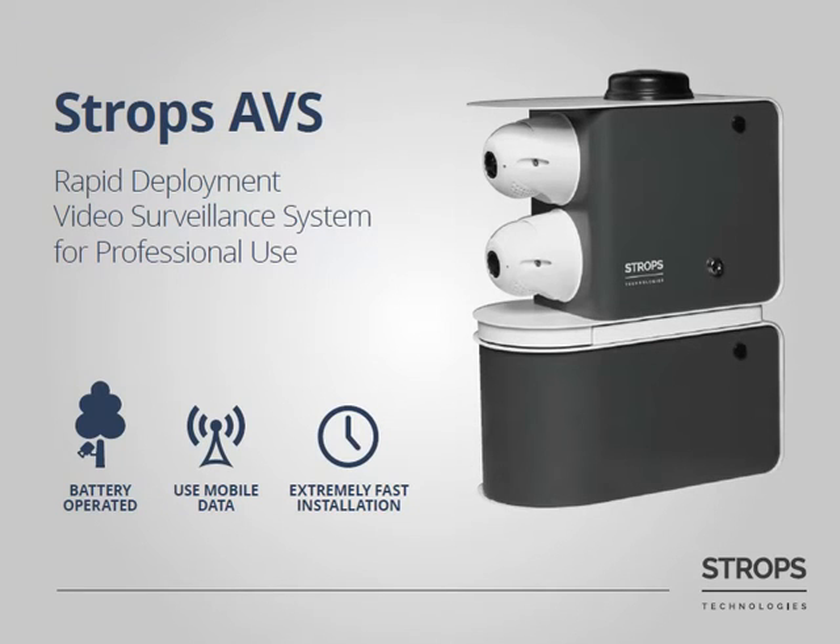Mobile data or Wi-Fi may be used for communication with the system. You can install Stroops AVS extremely fast — it will not take you more than 5 minutes.